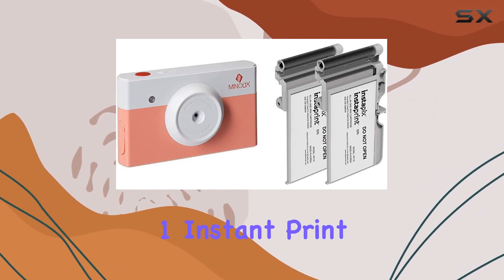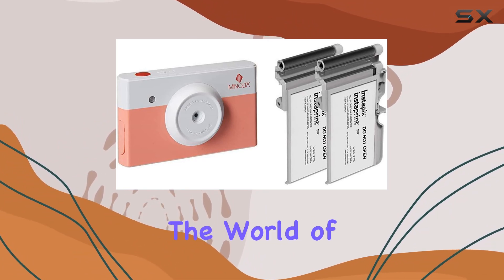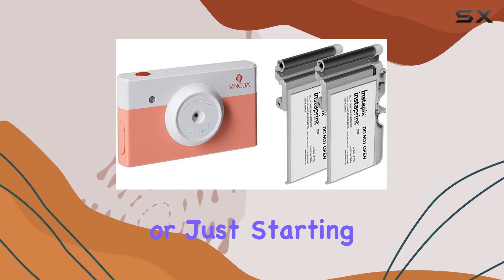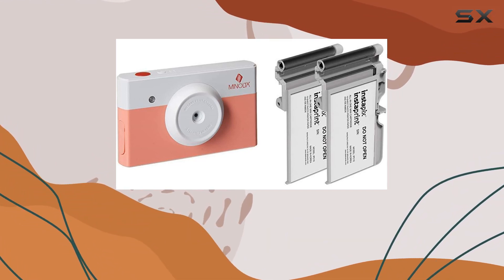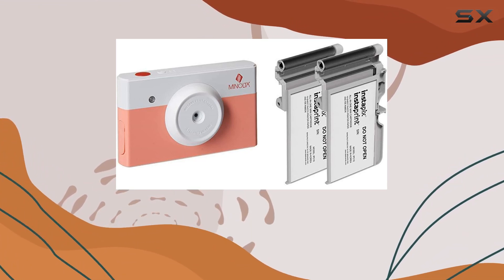In summary, the Minolta Instapix 2-in-1 instant print digital camera and Bluetooth printer bundle is a delightful addition to the world of instant photography. Whether you're a seasoned photographer or just starting out, this camera brings together the charm of instant prints with the modern connectivity of Bluetooth, making it a must-have for capturing and sharing memories.